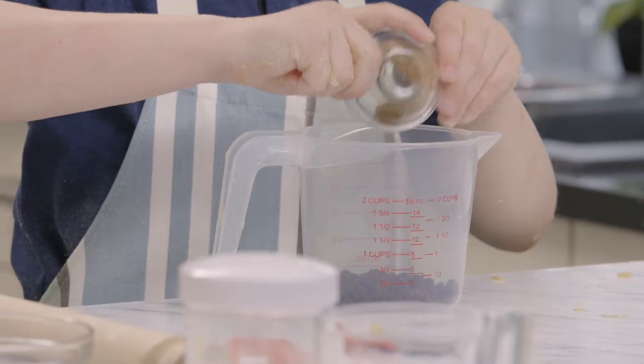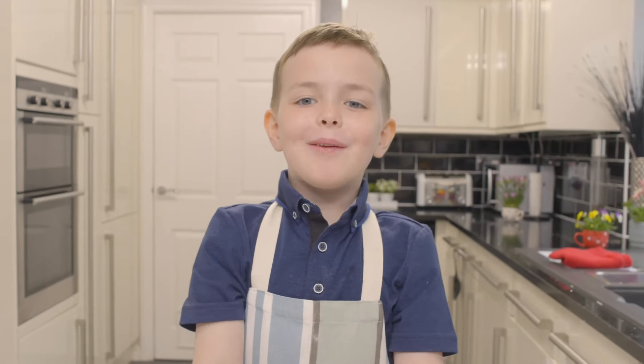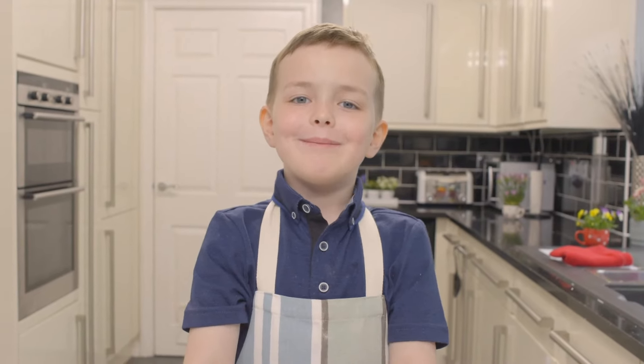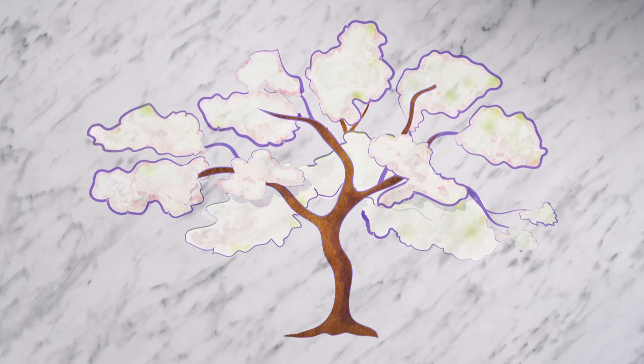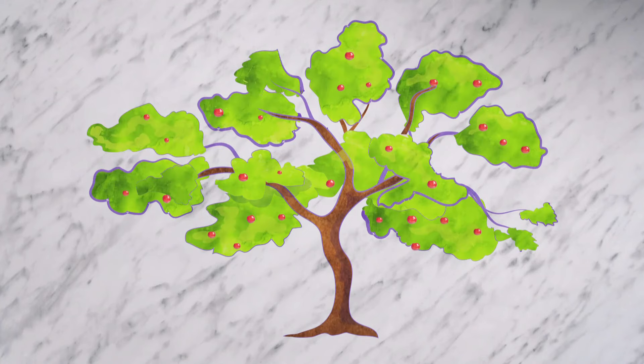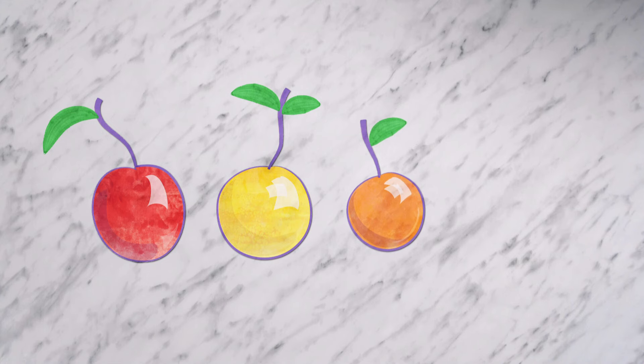To make the filling, add ground cinnamon to currants. Now it's time for my very special ingredient — and you know what that is, don't you? It's dried cherries. Cherry trees have beautiful flowers and grow small fruits called cherries. Cherries are often red, but can also be yellow, orange or even black.